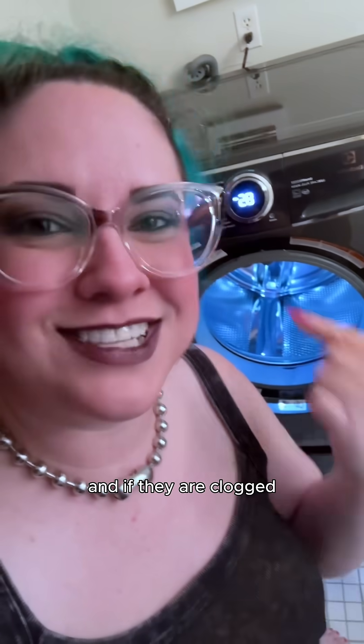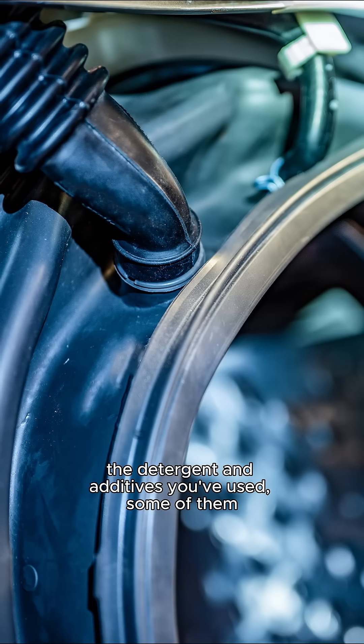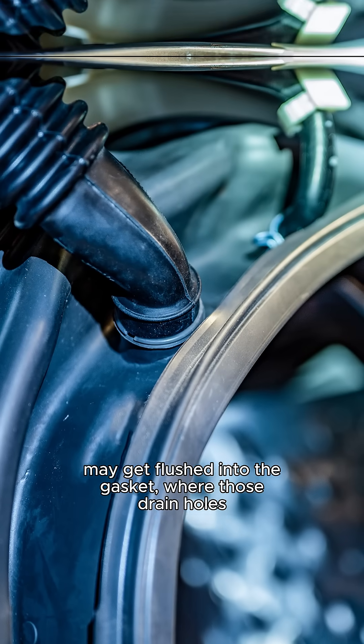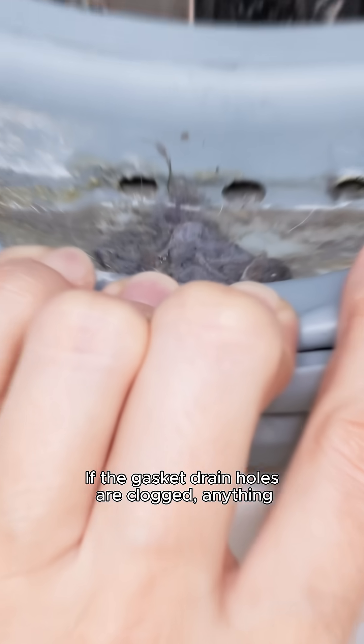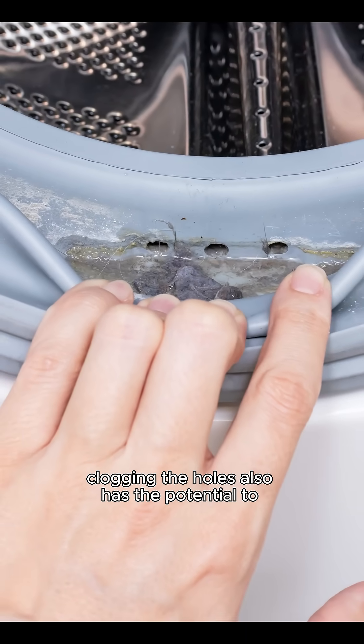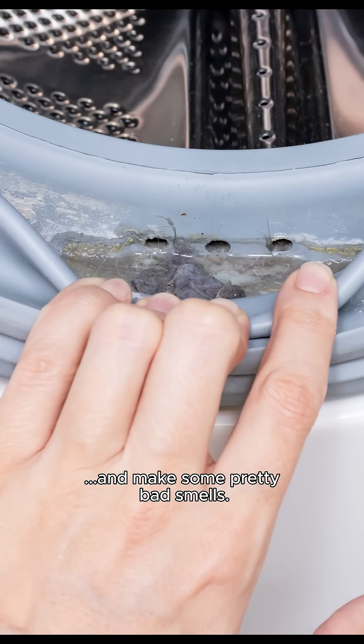And if they are clogged, it's not going to wash correctly. That's partially because depending on the detergent and additives you've used, some of them may get flushed into the gasket, where those drain holes allow it to be fully dispensed into your washer's drum. If the gasket drain holes are clogged, anything blocking the holes also has the potential to re-deposit onto your laundry and make some pretty bad smells.